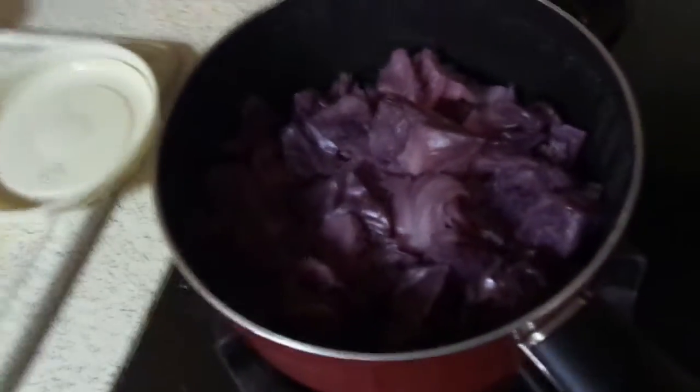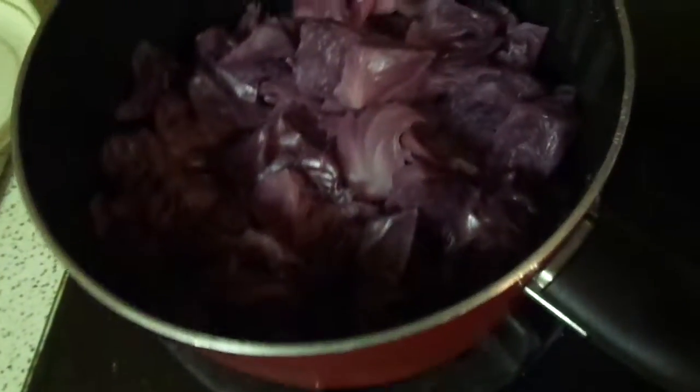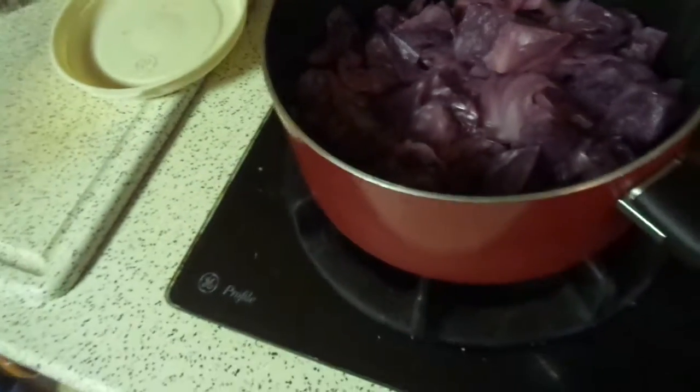I just wanted to show you our red cabbage indicator experiment. I just chopped up, just real loosely, some red cabbage, purple cabbage, and filled it up — covered maybe half of it with water, and then just let it boil for a long time in the morning, and came back and poured it into here to cool off.